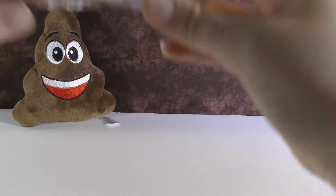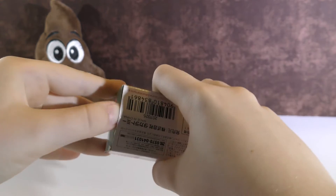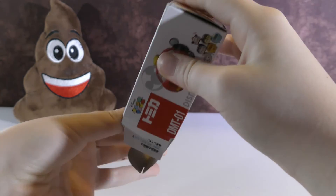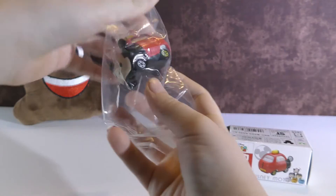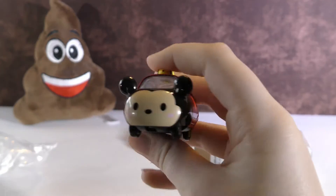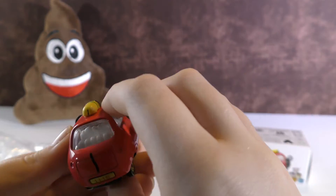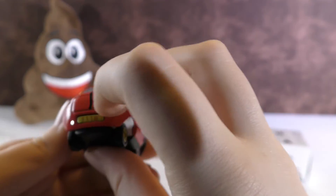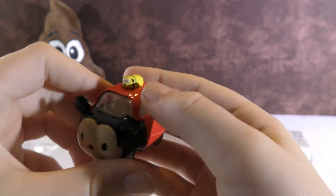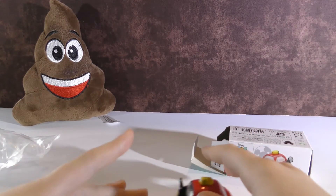Now let's open Mickey Mouse. I'm excited to see what this one will look like. This is really cute — this is Mickey Mouse. I really like the colors on this one. He has his little tail right there, and he has Pluto sitting on top. All of these seem to roll good.